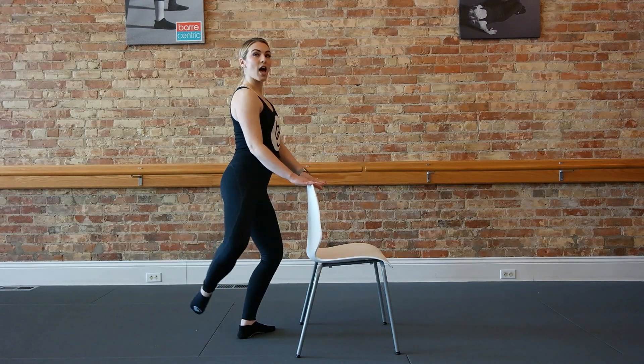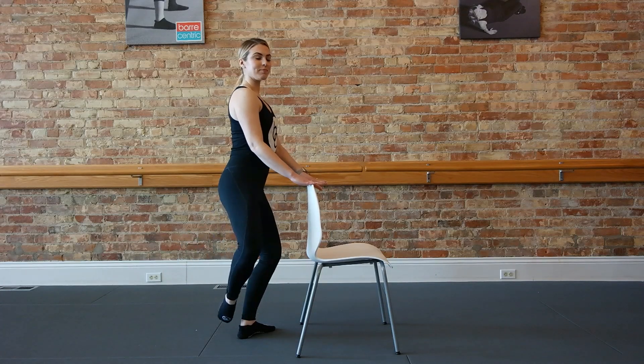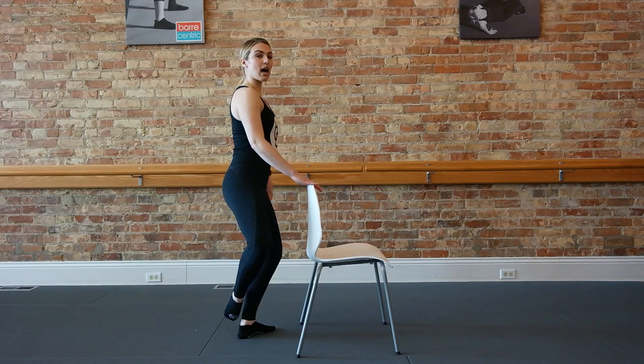Good, now bring it to tempo. Lift, lower, lift, lower. Try to keep the pelvis still so you're not arching into that low back. You're just lifting that leg up until it catches.